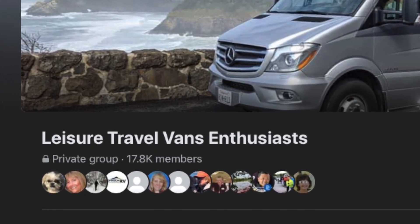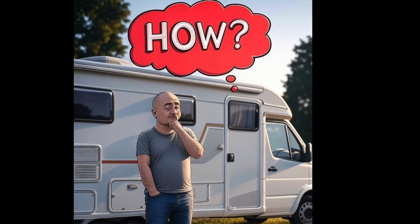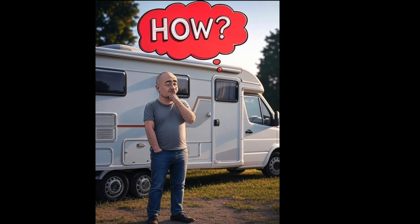Hi everyone! My name is Danny Crondin from Leisure Travel Van Enthusiast. Today I want to share my latest project — it's my solar panel complete overhaul. Before diving into the install itself, here's a quick look at how I chose the right solar panel for my RV.